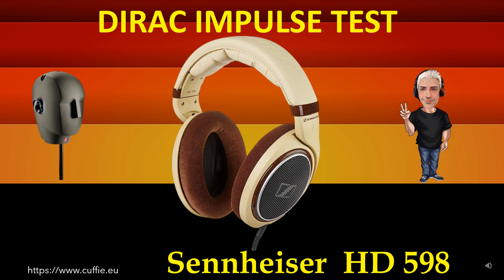Questo test misura la velocità del transitorio e l'irregolarità relativa alla risposta all'impulso di Dirac. Il metodo migliore per testare la velocità della cuffia e la velocità relativa del transitorio. Tutto determina la trasparenza e la nitidezza della cuffia. Più il grafico dell'impulso della cuffia si avvicina all'impulso di riferimento di Dirac, più la cuffia sarà veloce, rapida e trasparente.